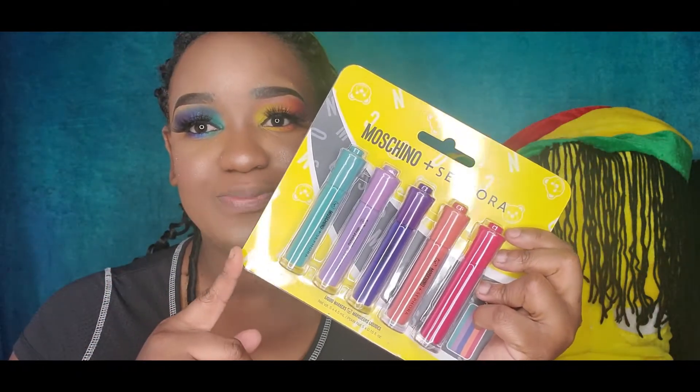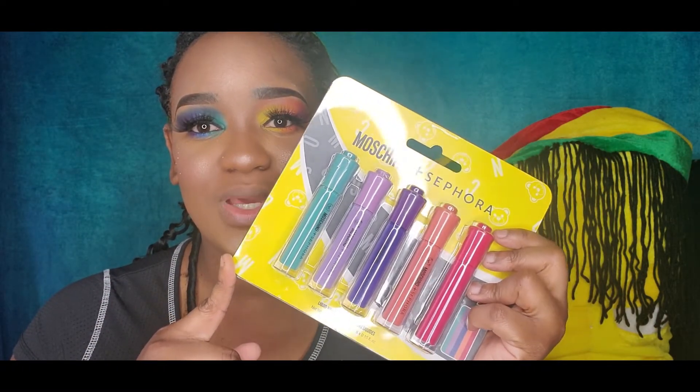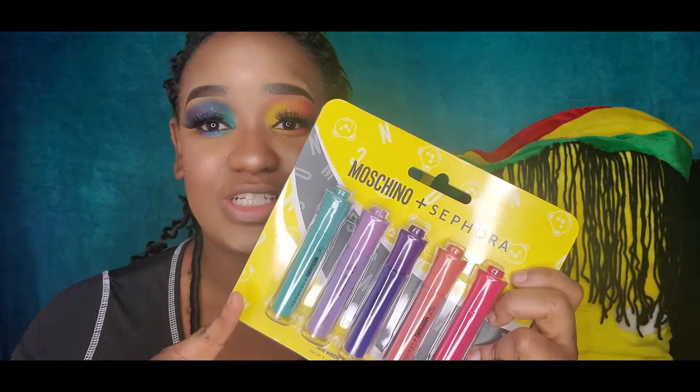One of the main reasons I did this look: I already have a rainbow look on my channel, but somebody sent me this specific look and asked me to create it. I was like, hell yes — any opportunity to plan my makeup for sure!